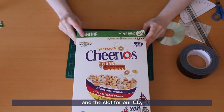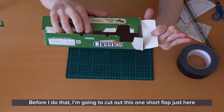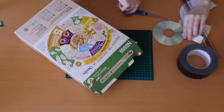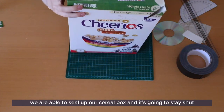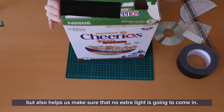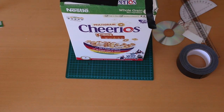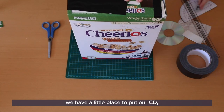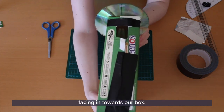Now that we have our viewing window and the slot for our CD, we want to seal up the top of this box. Before doing that, cut out one short flap right next to the slots we made for our CD — this is going to help everything fit in a lot nicer. I'm going to use some black duct tape to seal up our cereal box so it stays shut and also helps make sure that no extra light is going to come in. There we go — that's all sealed up. We have our viewing window and a slot for our CD, and we want it to slot in with that blank rainbowy side facing in towards our box.